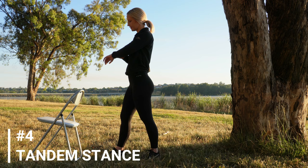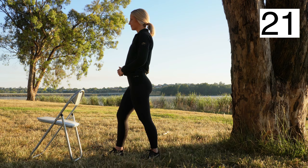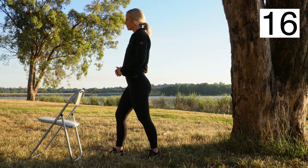The fourth exercise is tandem stance. Standing with your feet shoulder-width apart, take a step forward with your right leg. Hold for 30 seconds. If you feel yourself losing balance, hold onto the chair next to you.